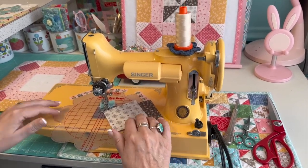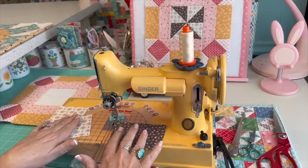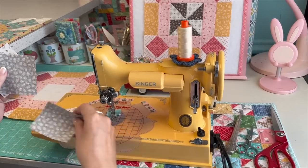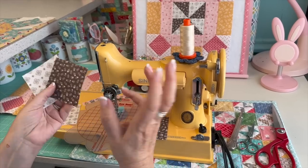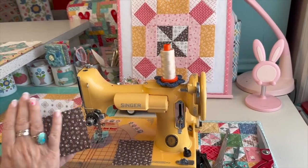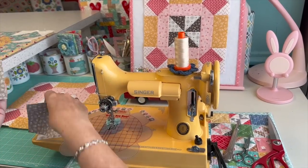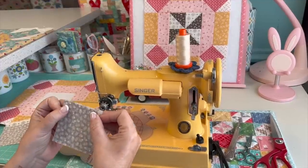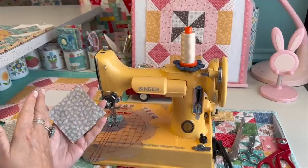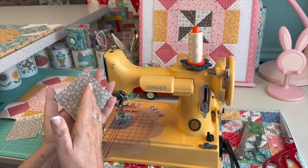Let's talk about how I make these pinwheels. I'm having you cut two background squares and two squares of the print — we'll get two half-square triangles out of each set, for four total. Normally in quilting math you'd cut these at 2⅞ inch to square up to 2½ inch, but I like to cut them a little bigger: I cut them 3 inches, or even 3¼ inch, just to have more leeway since we're going to trim them down.